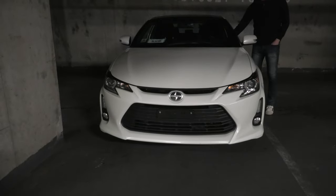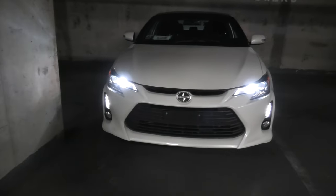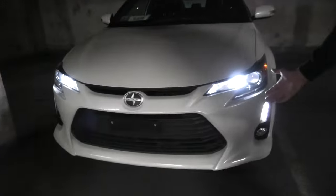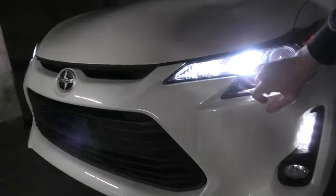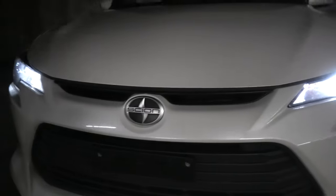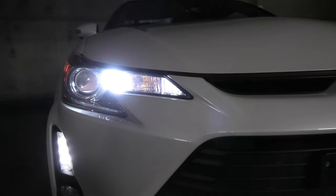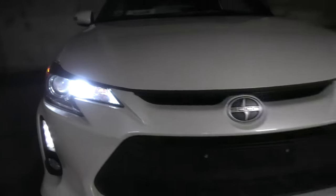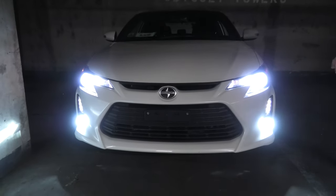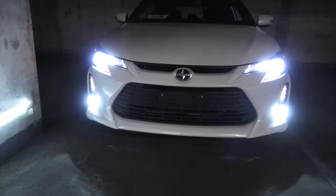I will turn off the marker lights first. And now we have our new LEDs from Auxito. This is how they look guys — obviously they are significantly brighter. Both of them look a lot better for sure. Right now I will turn on all lights. And as you can see, all of them now pretty much match each other.